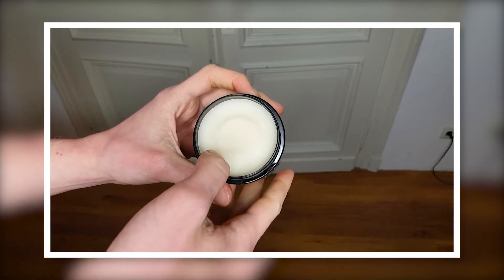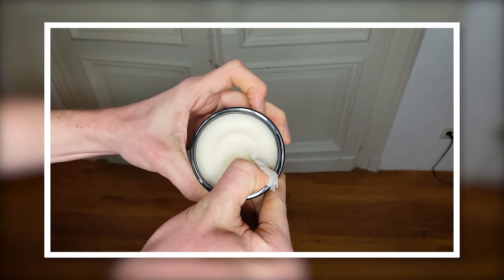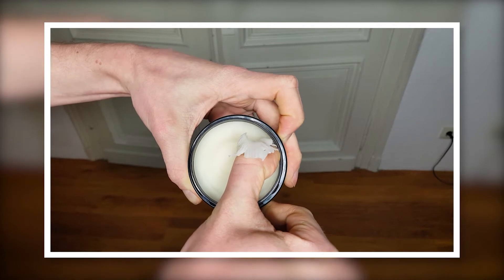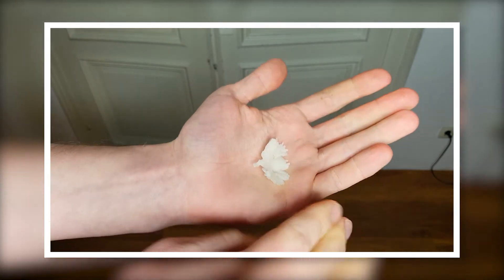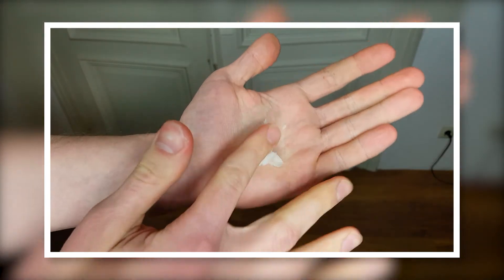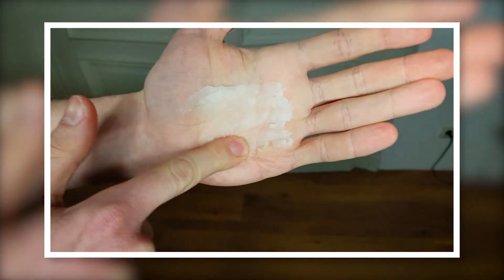The scoop-out is unexpectedly tough — you definitely have to use your thumbnail to get the product out of the jar, and even then it's a really tough job. I think that has to do with the lower temperatures in this climate, so the product will likely become a lot easier to scoop at higher temperatures. The breakdown itself is a lot easier once the product hits your hands and you apply some heat — it basically turns into a really soft cream.